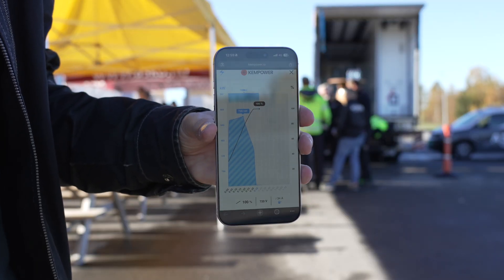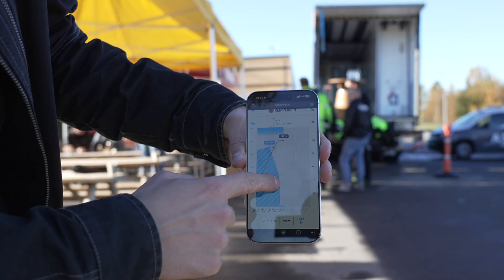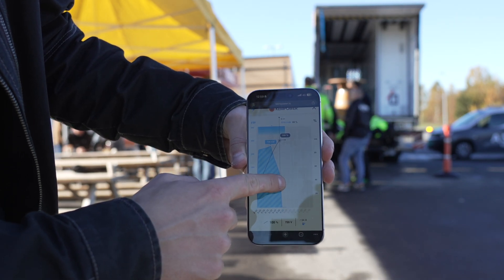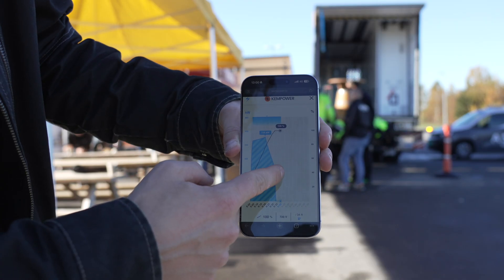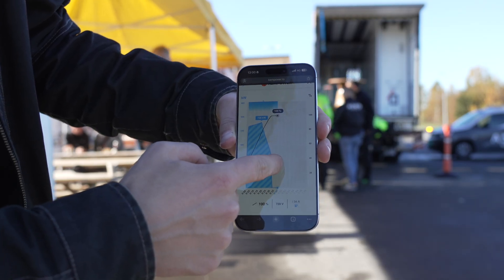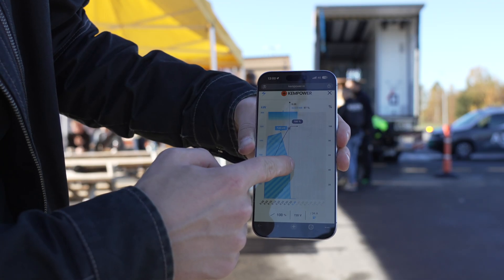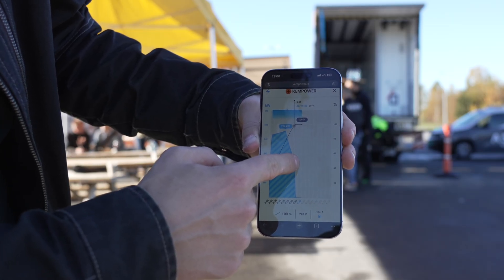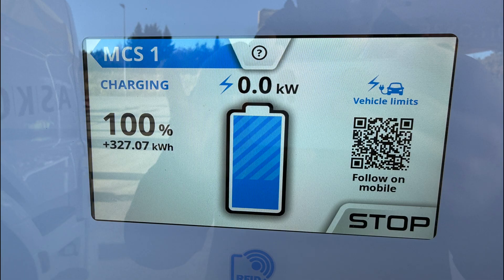Let's take a look at the charging curve of the MCS truck, the Scania 40R. Here we can see the charging curve up to 600–700 kilowatts, then tapering down. Even at around 99%, it's doing 374 kilowatts — that suggests an enormous top buffer, which makes sense. In 33 minutes it went from 33% to 100%. Even more impressive: in 30 minutes it went from 33% to 98% on the MCS charger. That's 327 kilowatt hours added in around 30 minutes — that's 4.5 Model S-sized batteries — at an average charging speed of 650 kilowatts. Absolutely insane.